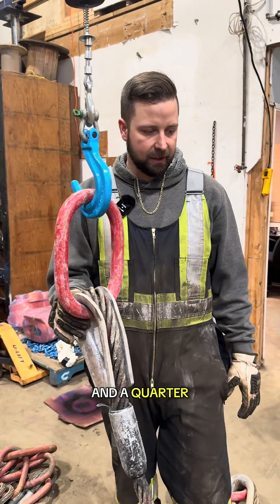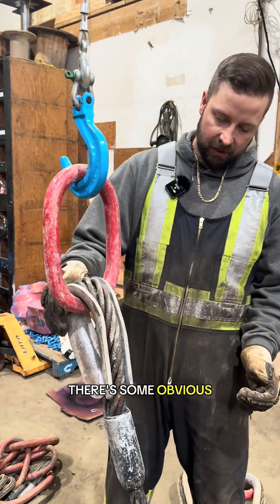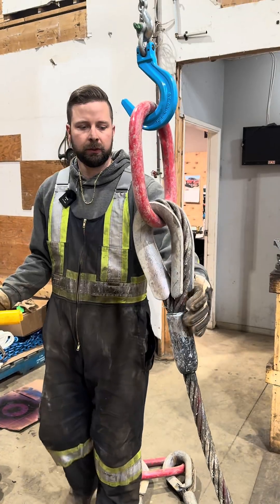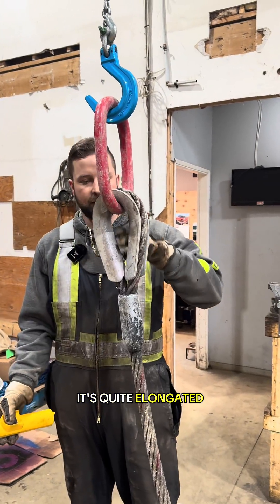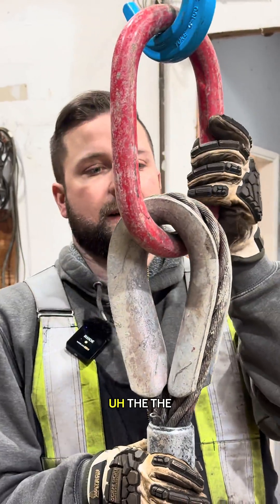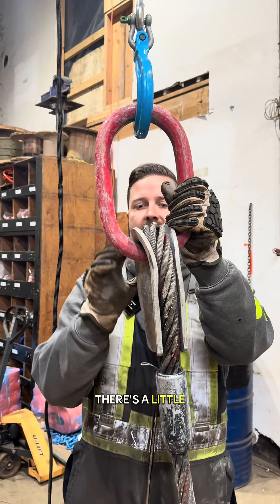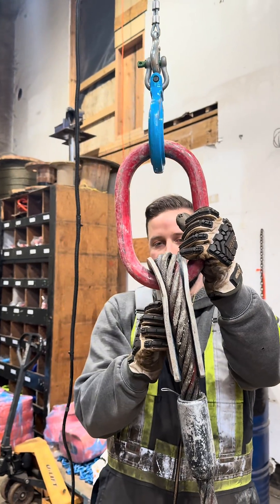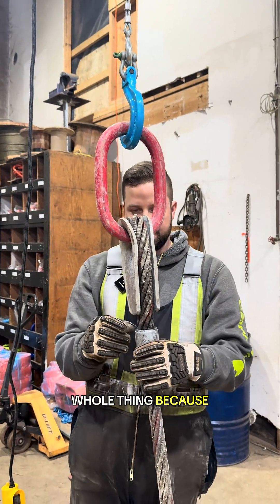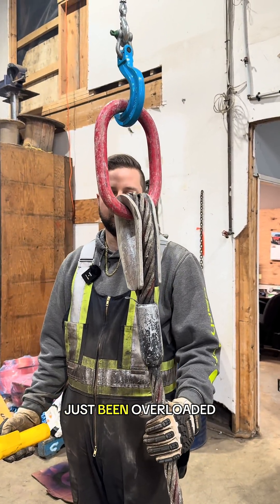Now going through an inspection on a quarter single leg sling. There are some obvious signs you can really see on the bottom one — the thimble eye has been stretched, it's quite elongated, and there's quite a bit of wear up in the thimble. The master link is not terrible, it's not stretched, but there's a little extra wear on the tops and bottoms from the force it goes through. We'll fail the whole thing because it's got additional wear, but mostly on this one it's just been overloaded.